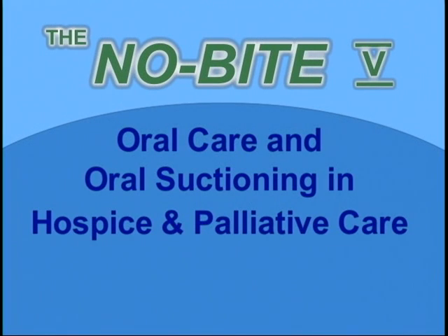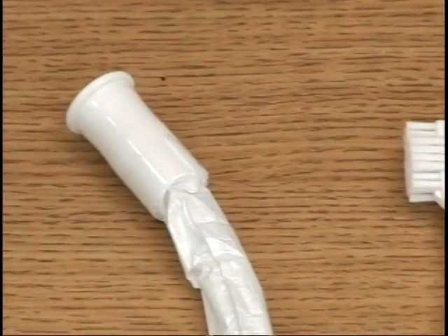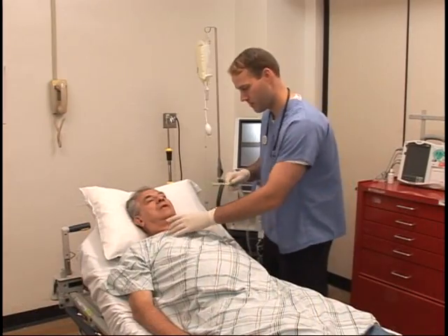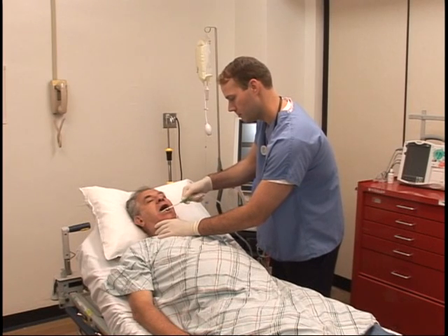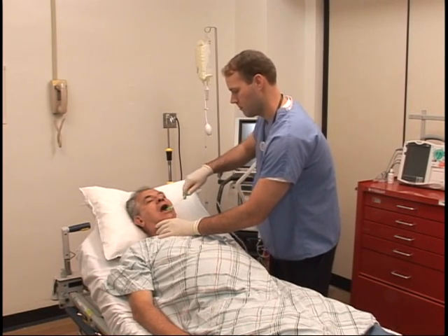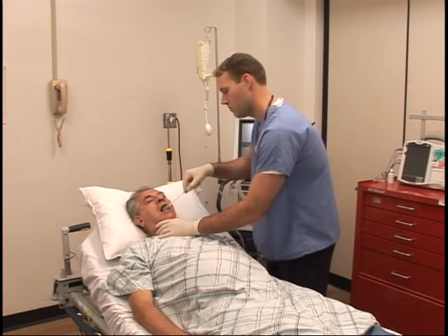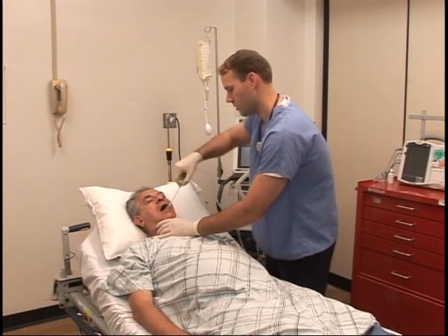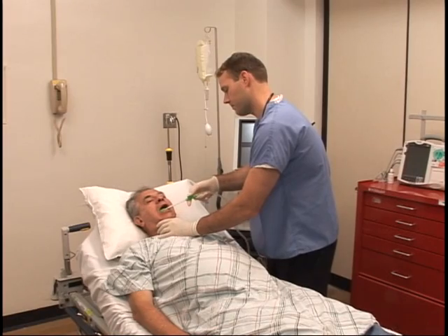Oral care and oral suctioning in hospice and palliative care. Oral cleaning and oral suctioning are common tasks done every four hours on hospice or palliative care patients. Most facilities use green swabs, Yankauer suctions, suctioning swabs, or suctioning toothbrushes.